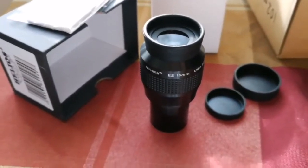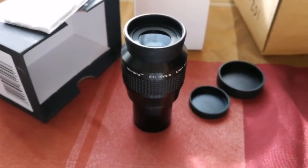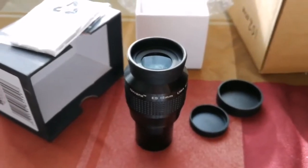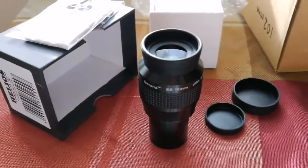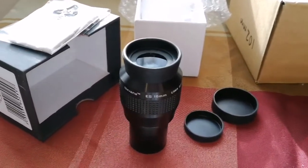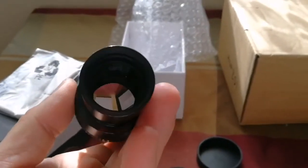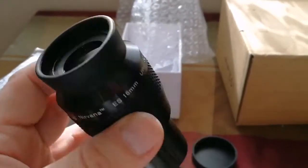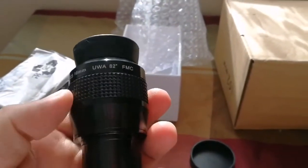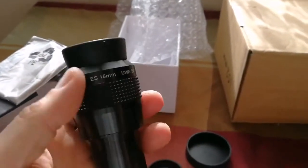This is equal to or even better than a Tele Vue Nagler — I'm telling you. Tele Vue Naglers are 82-degree field-of-view eyepieces in this class. There is also a 4mm and a 7mm version of this. Look at the quality of the lens here. This is the objective-side lens and this is the eye-part lens. No doubt — I'm not exaggerating — this is the most comfortable eyepiece I have ever used.